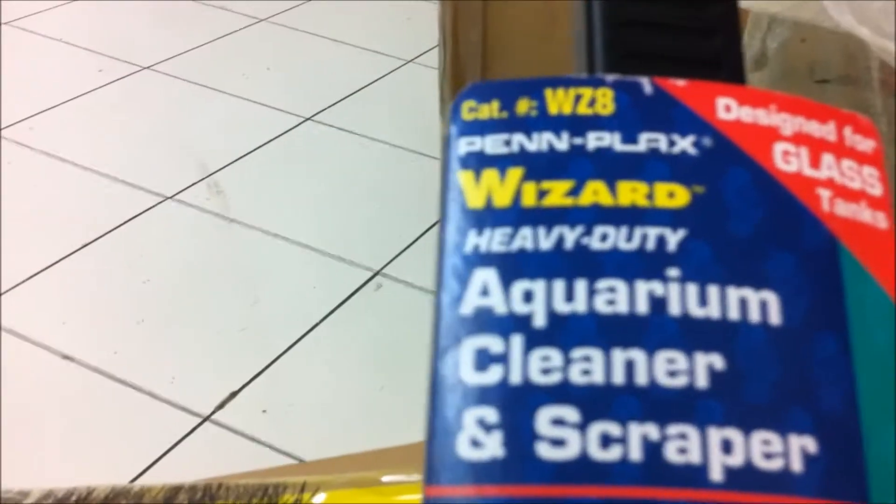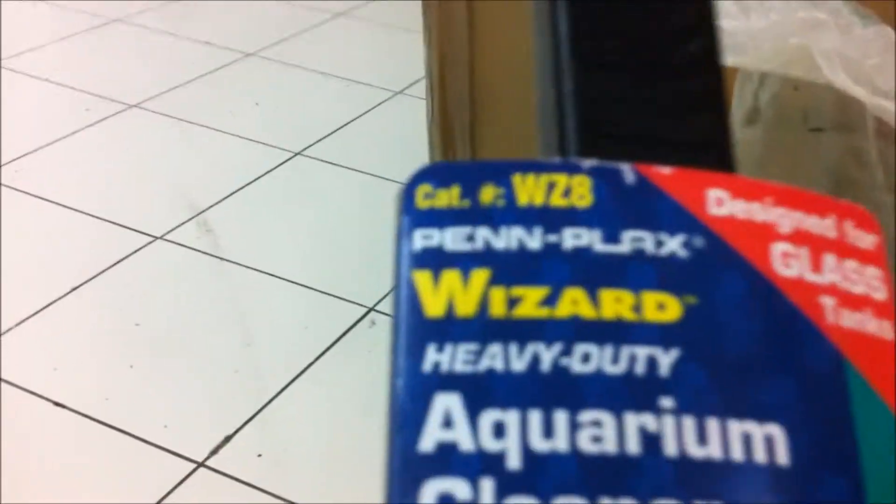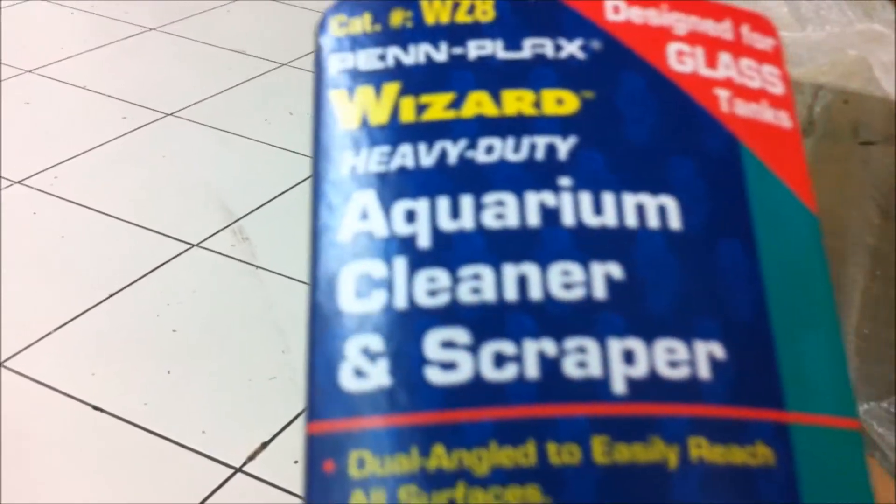Today I'm talking about some tools that you may use. You can use instruments like the Wizard heavy-duty aquarium cleaner. What you do is you put it inside the aquarium and you scrub. This is good because it's waterproof — the hand part — and it's fish-friendly according to the material. It has a very bright color.